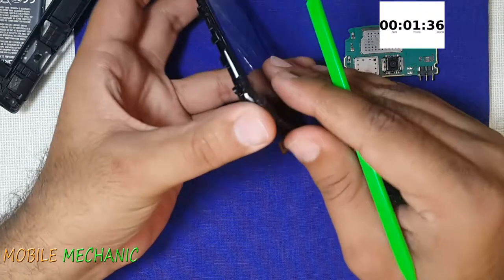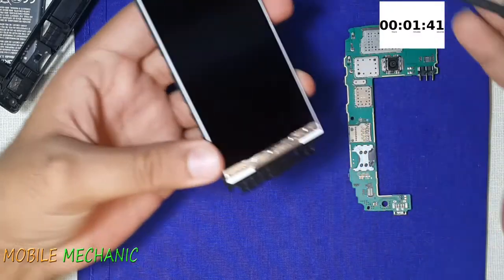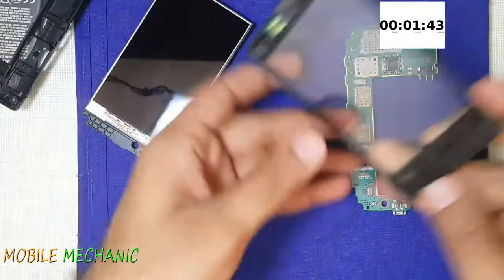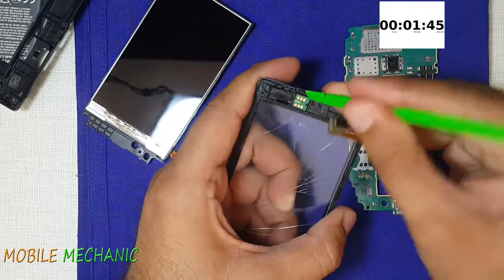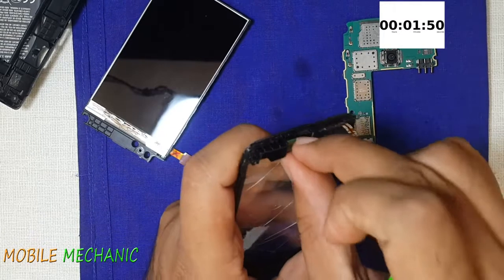Let's gently lift up this old frame of the touch panel. There is only this one small part that we need to shift from the old frame to the new frame — this is the proximity and the light sensor.